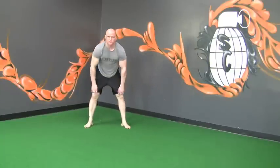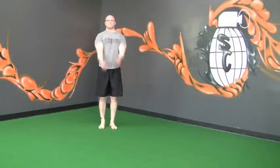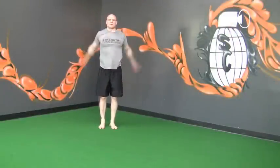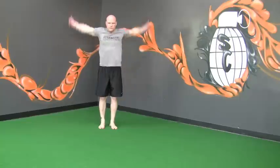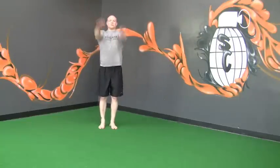Arm circles. Large, fast arm circles, getting the blood flowing from your shoulders into your hands. Both ways, then arms back and forth.